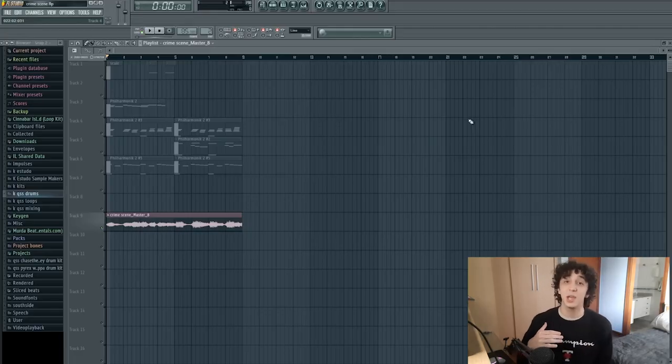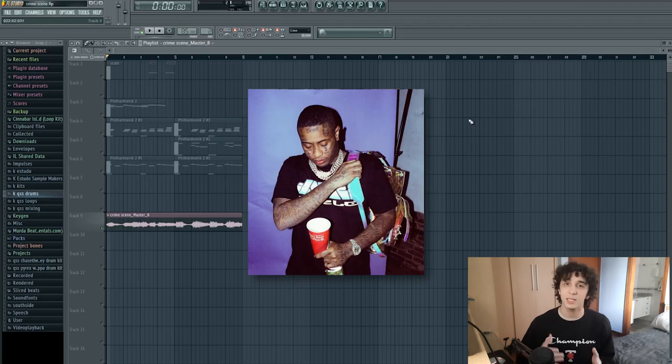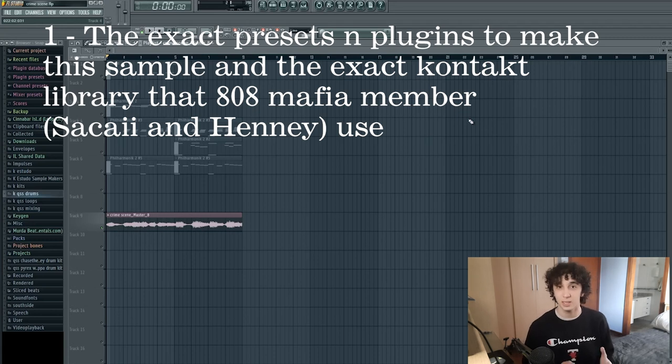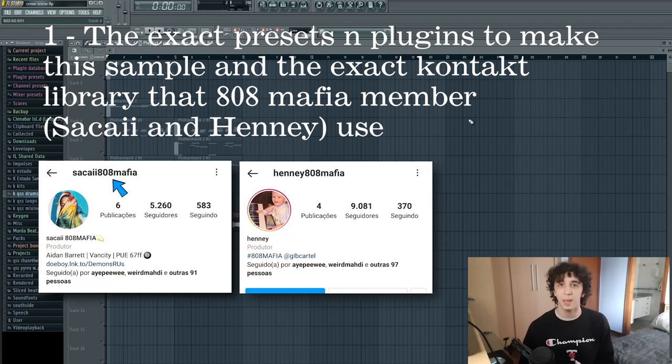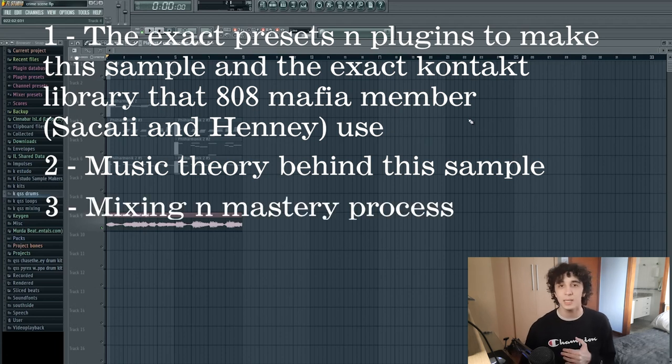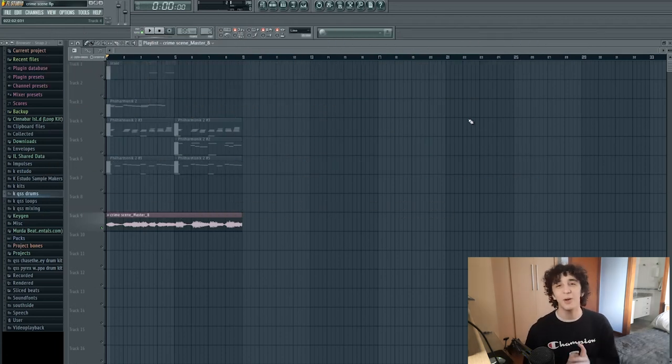What's up guys, I'm QSS and today I'll be showing you how you can make Southside type samples. I'll be breaking this tutorial down into three steps: the first one being the exact presets and plugins used to make this sample, and the exact context library that sample makers like Sakai and Renimator — members of 808 Mafia — always use when they are sending out samples for Southside. The second step would be the music theory behind this sample, and the third one, my mixing and mastering process. Let's get into this tutorial.